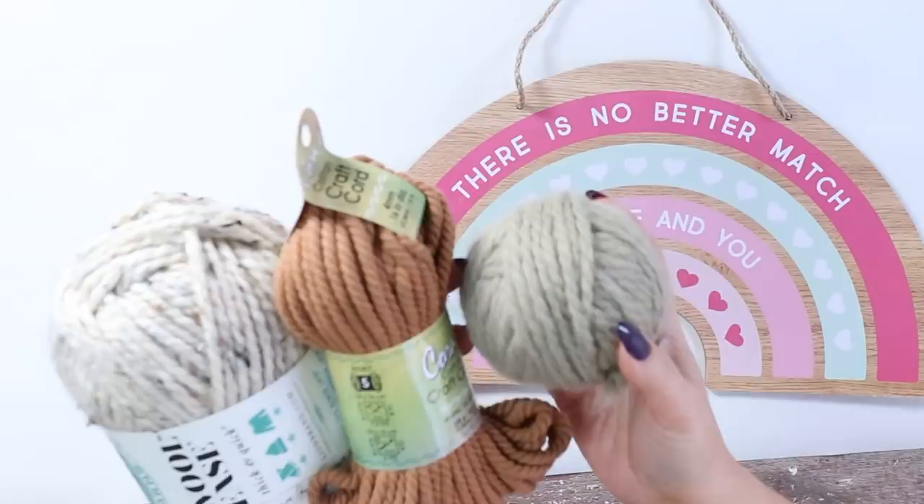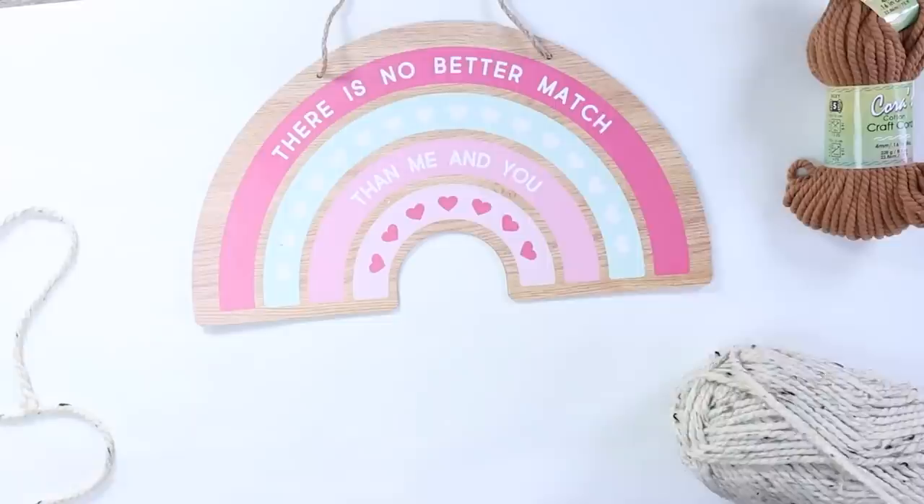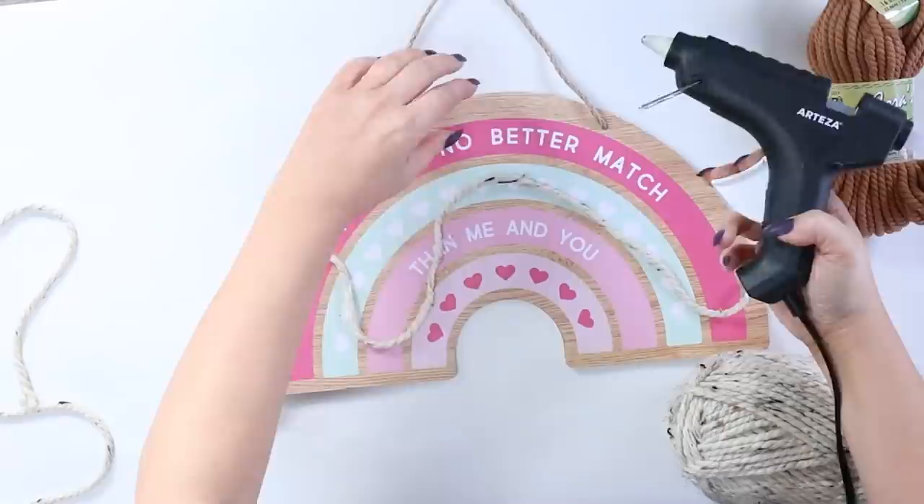The yarn that I'm using I actually purchased at the thrift store, though one I may have gotten from Walmart. You can get yarn from Dollar Tree as well, but you can definitely find other places to buy it super inexpensively. Whenever you're making a macrame piece, I always find it's better to keep your pieces longer because you can always go back in and trim them. I'm going to start on the outside edge, pull my piece long, and then hot glue it around the outside edge.